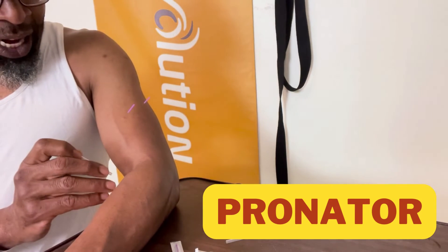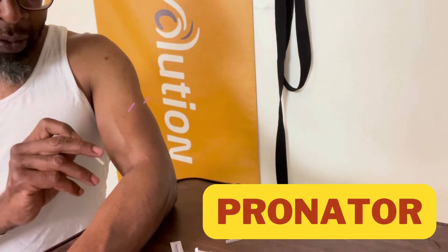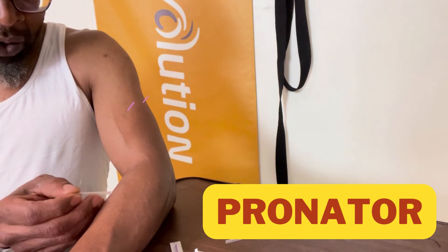Going further down the arm into the pronator. Because the musculocutaneous nerve is down here, I'm not going to go straight down — I'm going either inferior to lateral, or inferior to superior, superior to inferior.